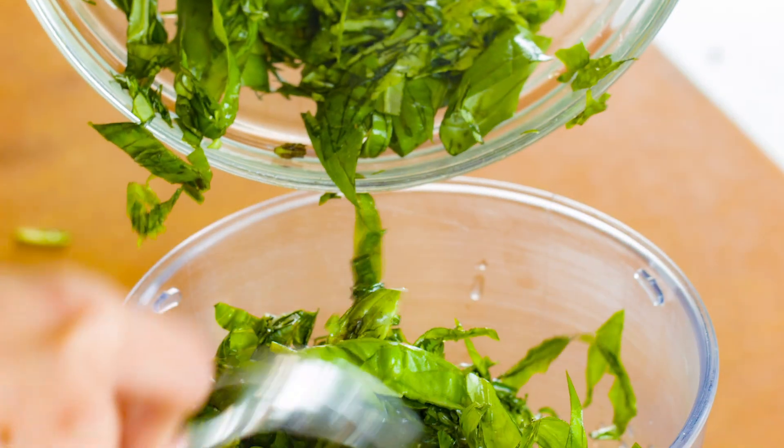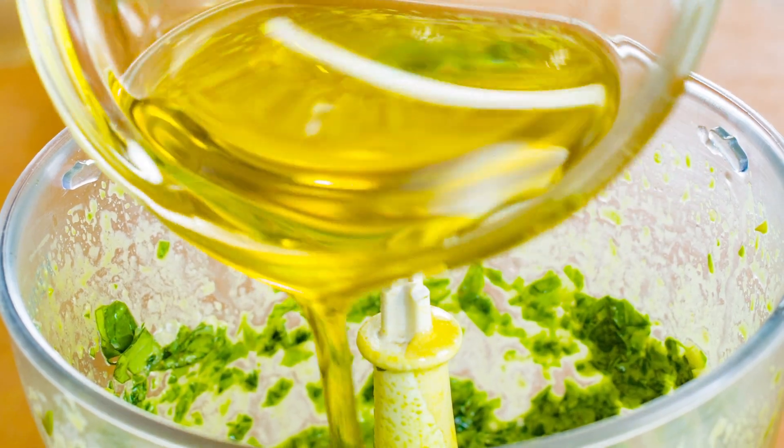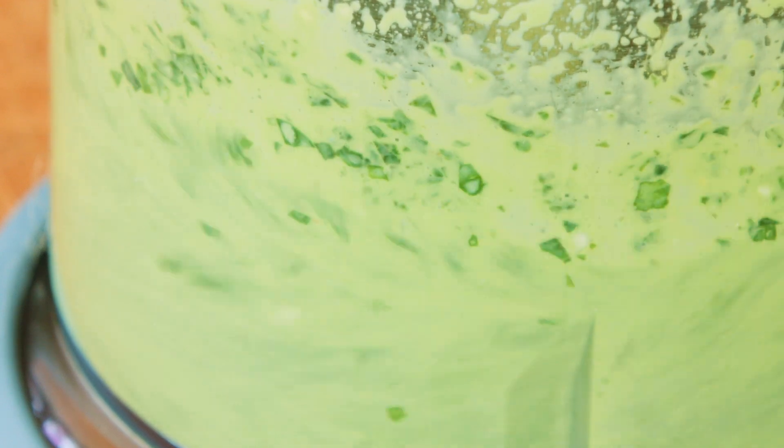Combine garlic, lemon juice, and the chopped basil and pine nuts in a food processor and pulse to mix the ingredients. Add oil and process until fully incorporated.